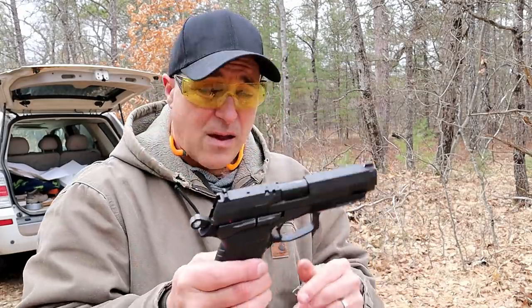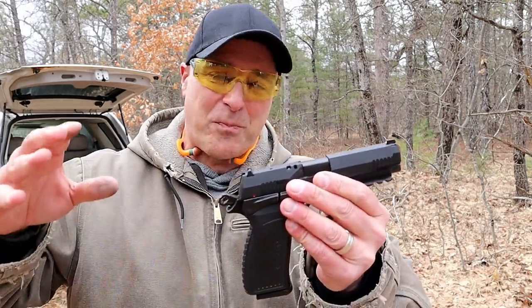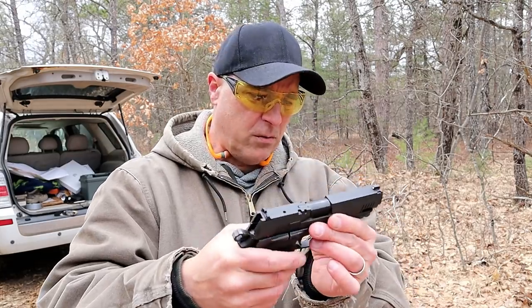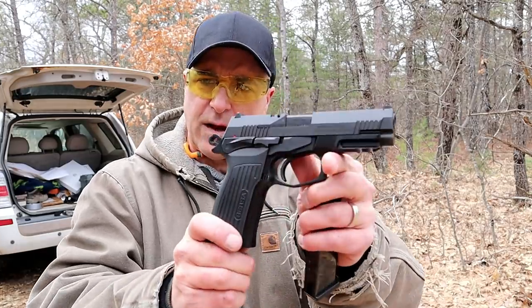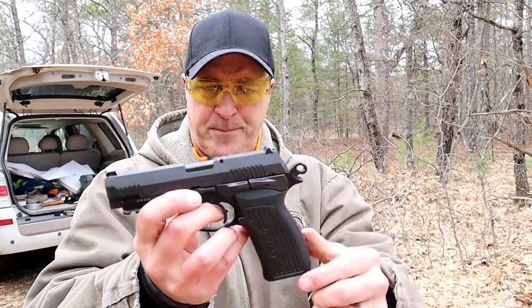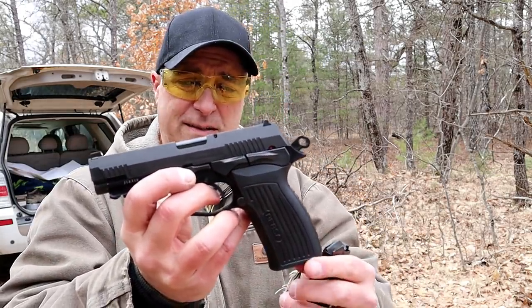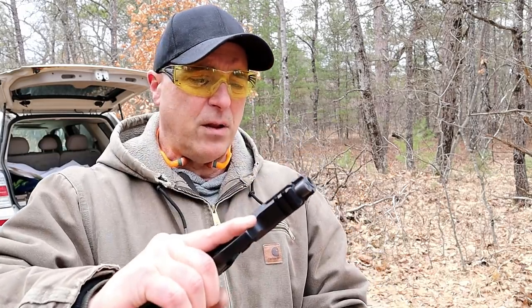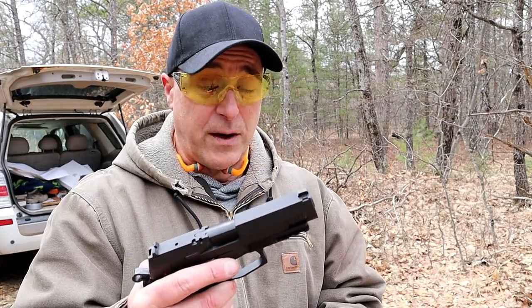Unfortunately, everywhere I checked you can't get them — they're sold out. It's just a point in time where we're experiencing this, but when they become available, check it out and see if you feel the same way I do. It's a nice handgun that offers a lot. I put it right up there with some of the more expensive guns in the same class — full size nine millimeter with so much to offer, still under four hundred dollars.